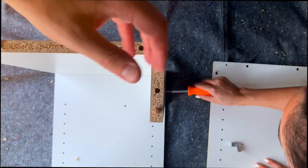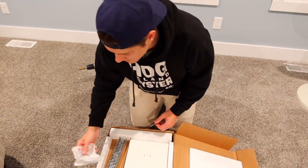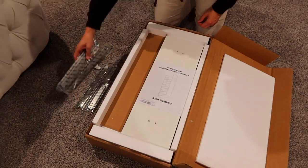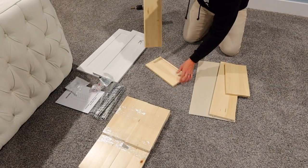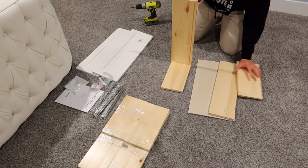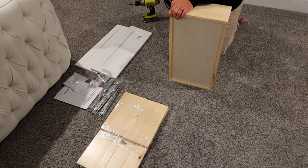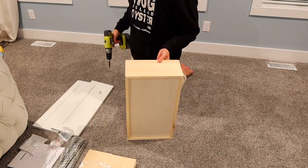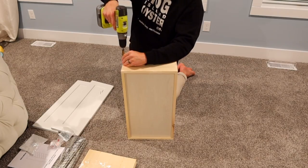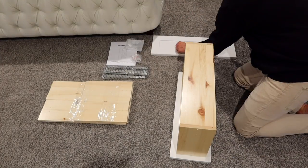We decided to go with Modular Closets for our closet system. They're great quality, they have so many customizing options, there's different colors and styles to choose from, and it's made for DIY — so it's really, really straightforward. Thank you very much to Modular Closets for providing a portion of the products you see in today's video. I have used a few different closet systems in the past and this is by far the best quality and also was the easiest for us to put together.